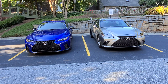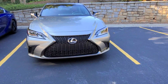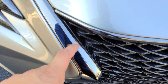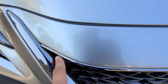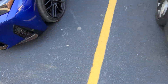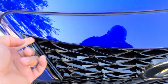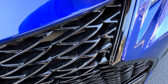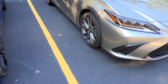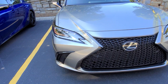The first difference: if you notice with the ES, you can see how the black chrome on the grille flows past the actual top of the grille line, whereas with the IS F Sport the grille line stops traditionally, and there's actually no chrome lip here — it's the bumper. Subtle, but definitely a difference.